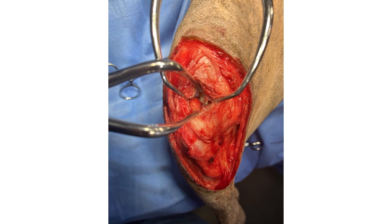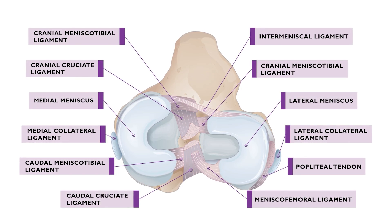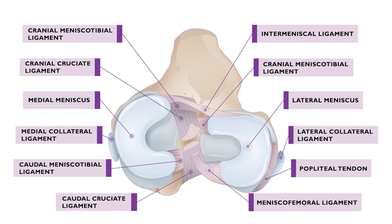Particular attention must be paid to inspection of the menisci, and in particular the medial meniscus. It is important to understand the intra-articular anatomy. Damaged areas of meniscus and remnants of the cruciate ligament should be debrided. The joint capsule is left open once the arthrotomy is complete.